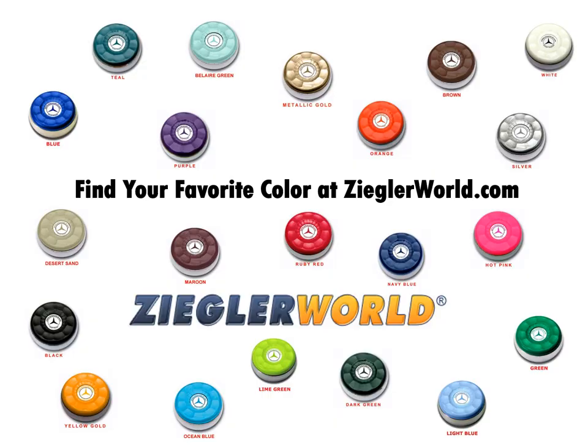Ziggler World's table shuffleboard puck weights are available in blue, teal, purple, bel air green, metallic gold, orange, brown, silver, white, green, light blue, and hot pink.